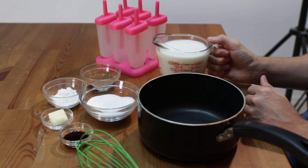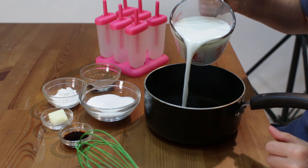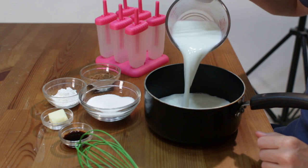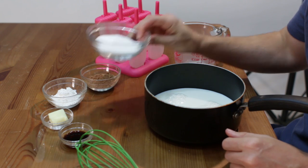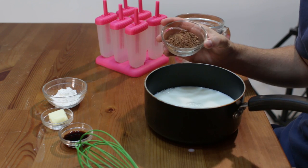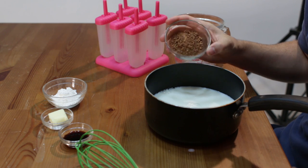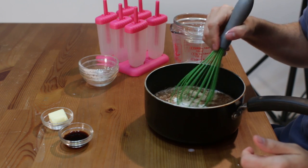Now we start with two and one half cups of milk, put it in a nice little pot here. Then we add one half cup of sugar, two tablespoons of unsweetened cocoa powder, two tablespoons of corn starch, and go ahead and just give it a whisk.